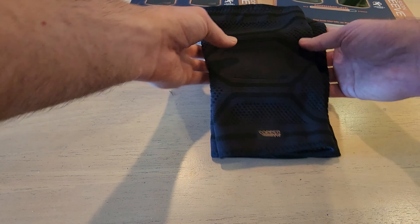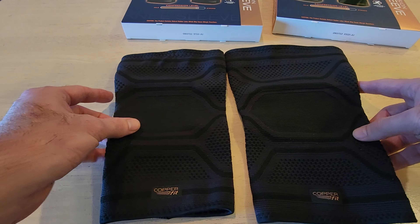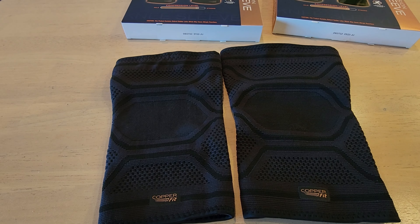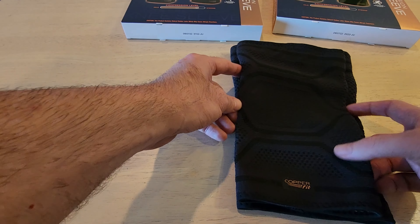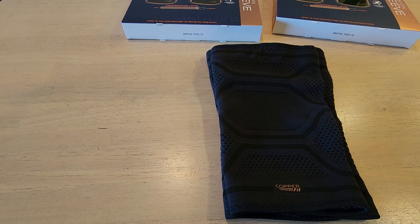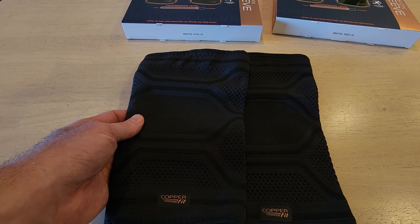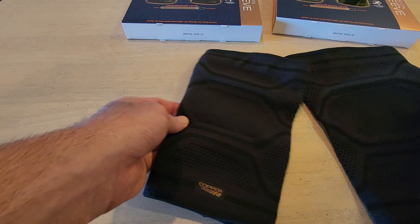So here's the comparison between the small and the large. I ended up trying the small yesterday when I went and played, and I actually like it better than the large. It is not that much tighter, and my knee actually feels even better than it did after playing with the large/extra-large.